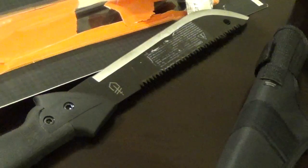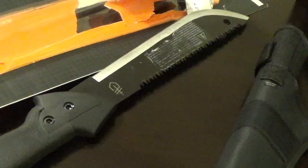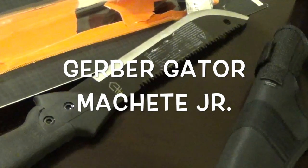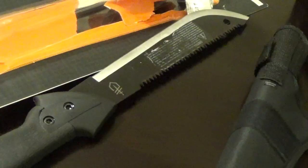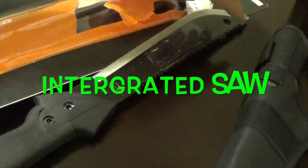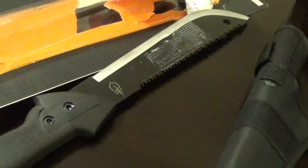Hey guys, it's a gun enthusiast. I wanted a machete — I don't have a machete, I got an axe — but I wanted to get me a machete, so I went to Walmart and found me this Gator Machete Jr. As you can see, it's got a saw blade on top.